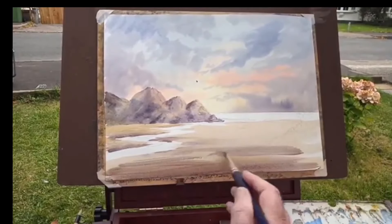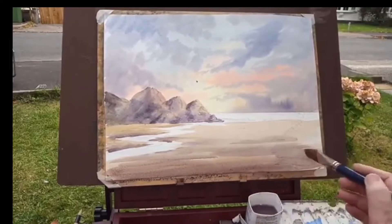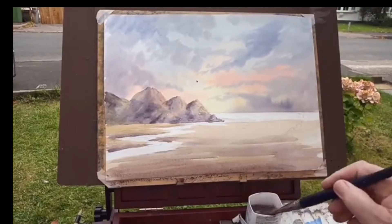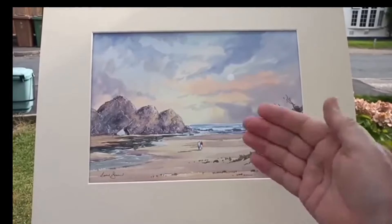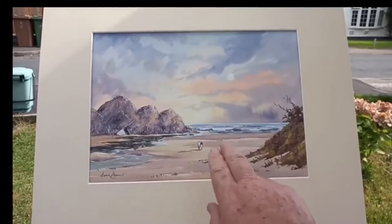Big sweep of the brush — don't hang around. You get a sense of recession. Here's the finished painting — I've put some of the dune in here to balance the cliff, and some figures to give it a bit of scale.